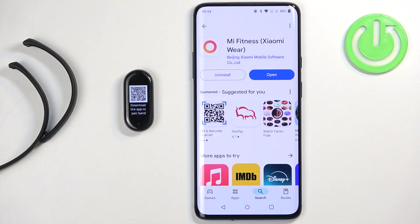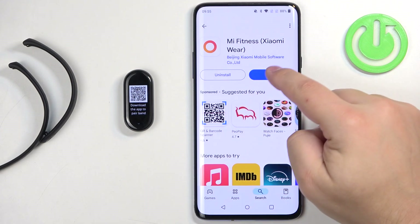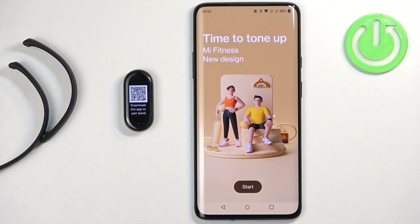After the application is done installing, you can tap on the open button to open it. In the app you should see the start page. Now tap on the start button.